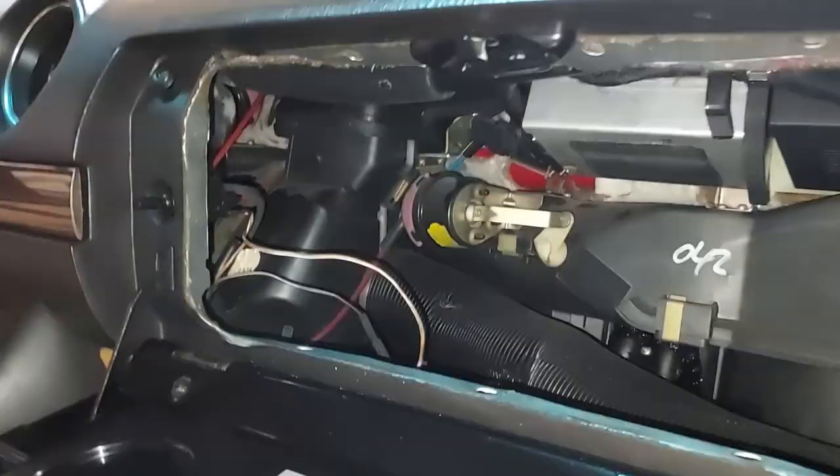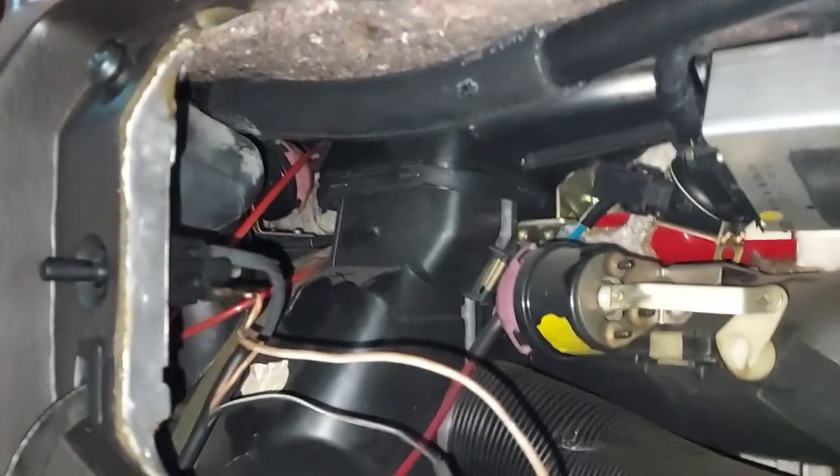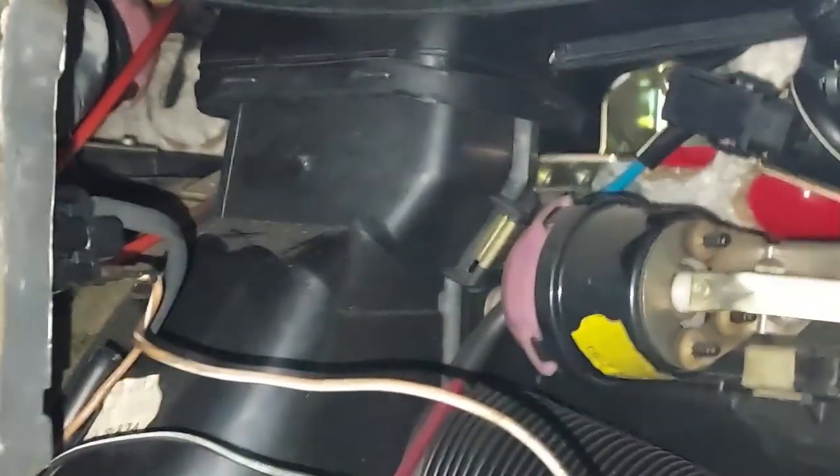Way up in there is our center dash pod. I'm just making sure the vacuum lines are connected correctly. I can see the two red lines running down through there over to the pod on the driver's side, so those are connected correctly.